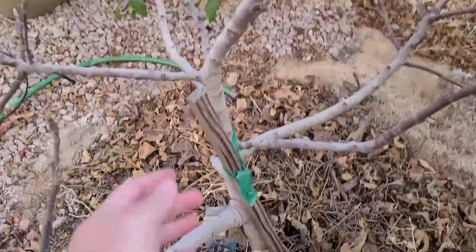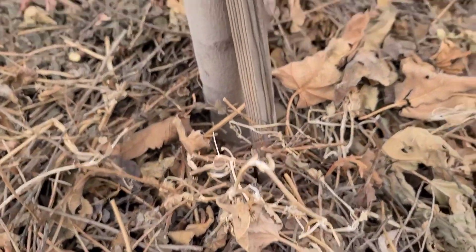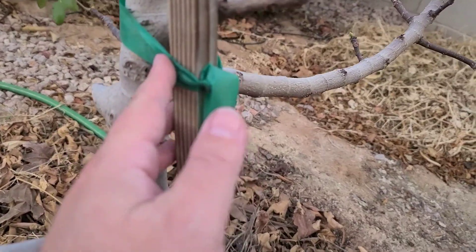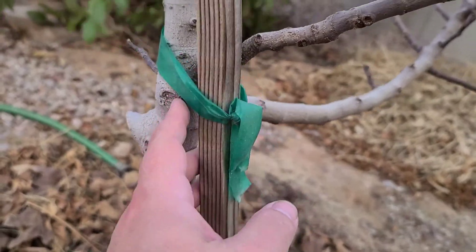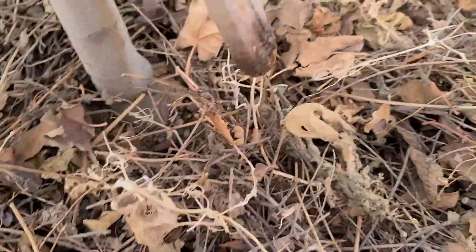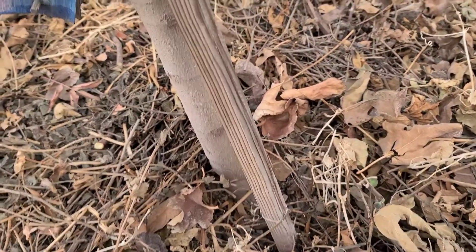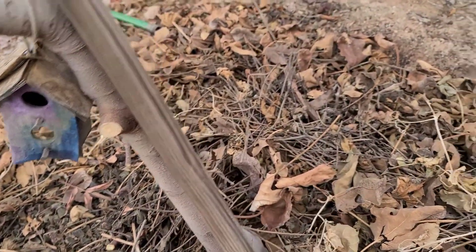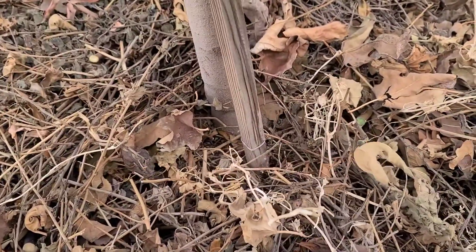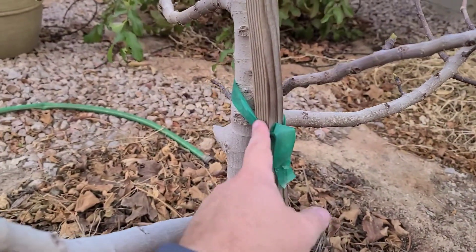Looking at my fig tree — it grew quite a bit last growing season and has kind of outgrown its stake. Up at the top it's nice and loose, but the stake at the base is not even connected anymore, so it's no good. I need to decide whether to add a new stake or just drive this one deeper into the ground and re-secure it with new tape.